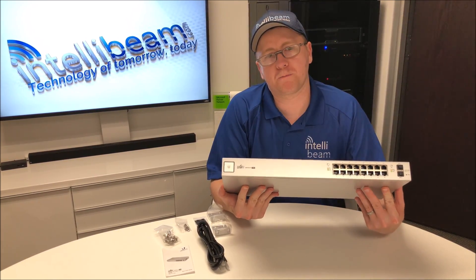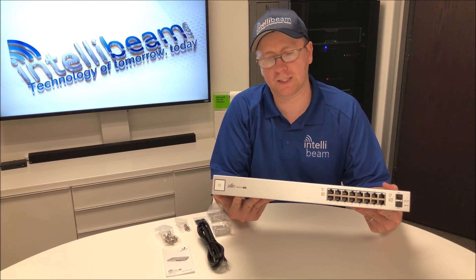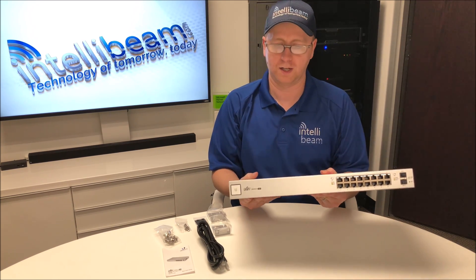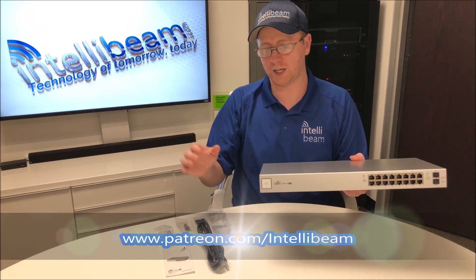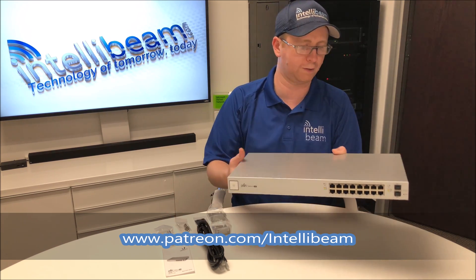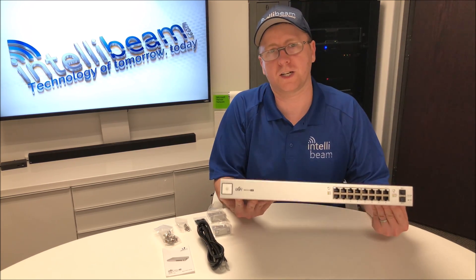We're going to be doing a Patreon page. If you want to request to see any Hikvision or Ubiquiti equipment unboxed, set up, etc., head over there. It's going to be patreon.com/intellabeam. We'll also have up-close pictures of everything in the box, so if you want to see something more clearly, just go over there and check it out.